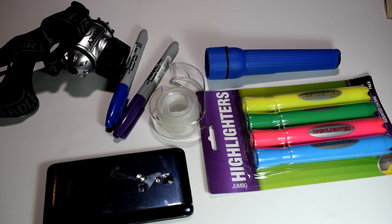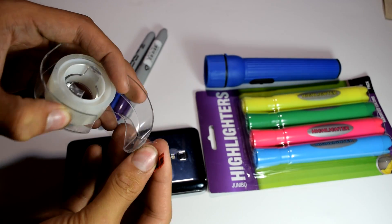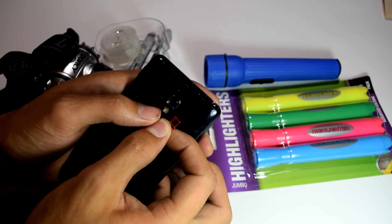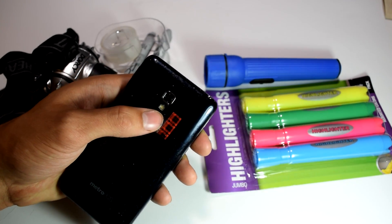All right, so to actually get started, take a small piece of clear tape and cover the light you wish to use for this completely. If you're doing this on a phone like me, make sure you only cover the light and not the camera lens. And if you're doing it on a flashlight, you might need multiple pieces of tape to cover it completely.